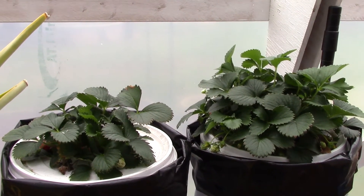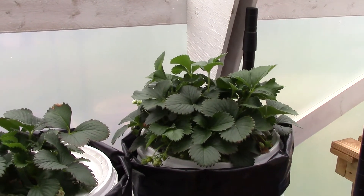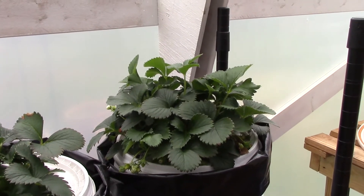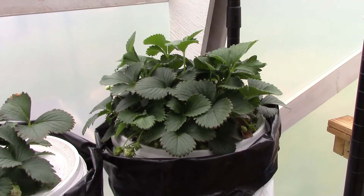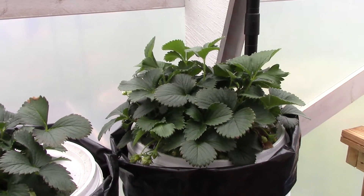Also the strawberries are still looking good, guys. You might see a little red one back there that came after the fact, but I had cut all the fruit off of these. I'm going to explain all that at the end of this video, so make sure you watch because it's very important information.